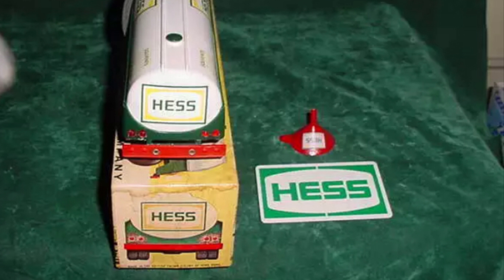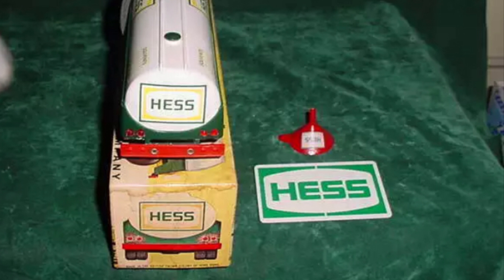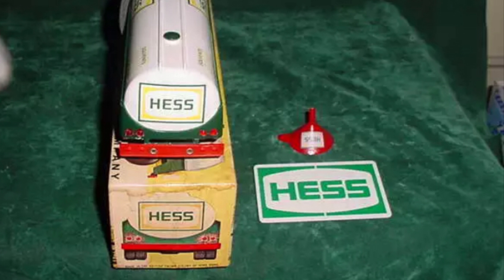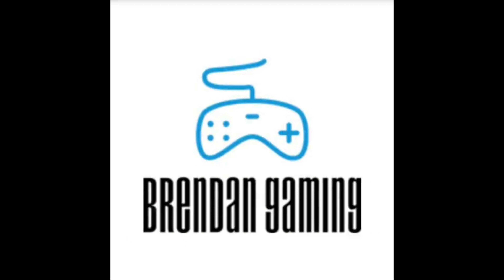I'm excited to get this truck. Tune in to the next video, which will probably be when I get the truck around July 6th. I hope you liked this video, and thanks for 50 subscribers everybody — that was a pretty good accomplishment!